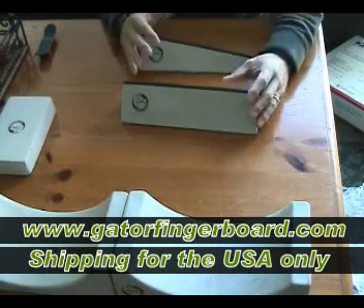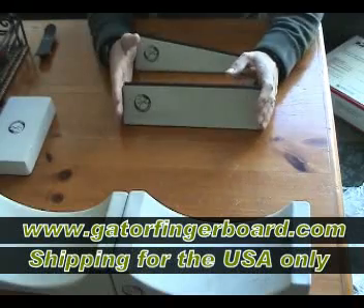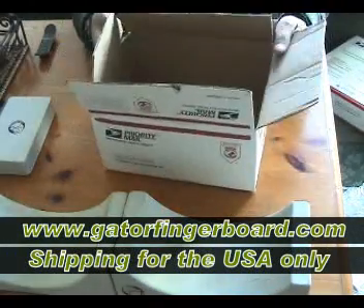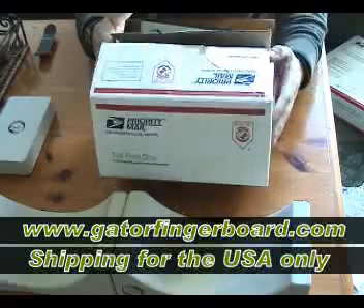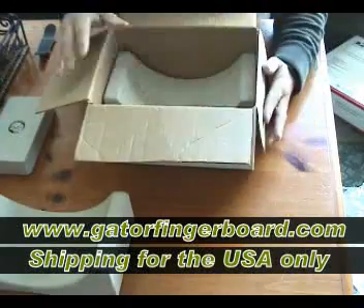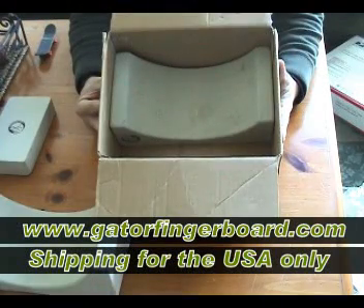The reason for that is I put it in a flat rate box that costs $10.50. If I put it in another box it's going to cost more. But since the post office has a flat rate box, anything I can fit into this medium size flat rate box is $10.50. So let's say you buy a half pipe — the half pipe fits in this box, so the shipping is $10.50.